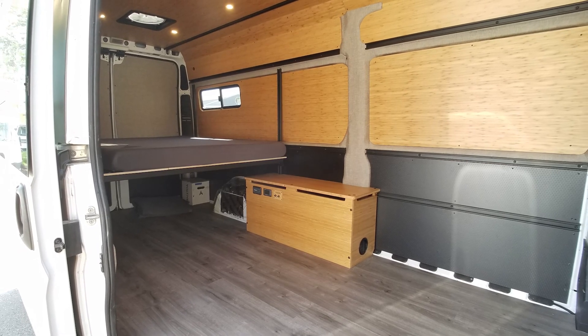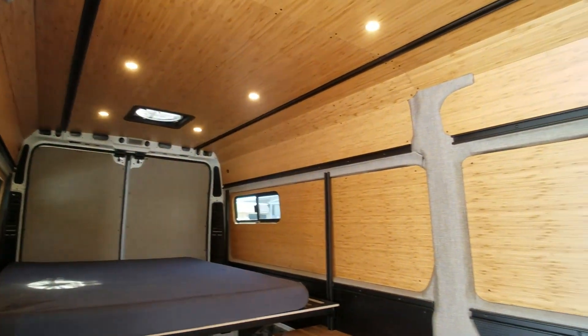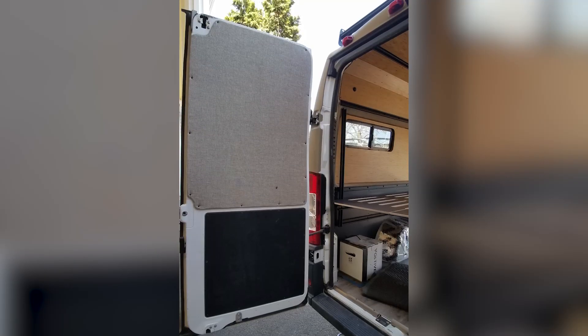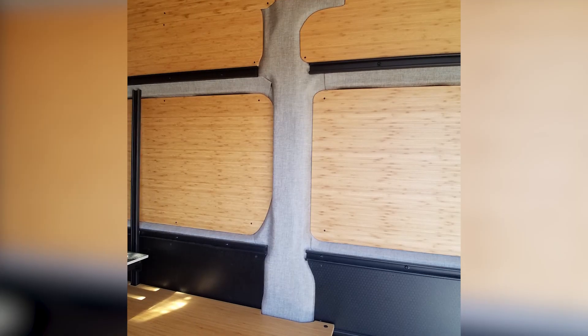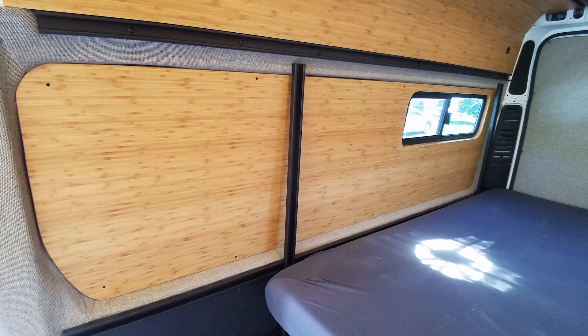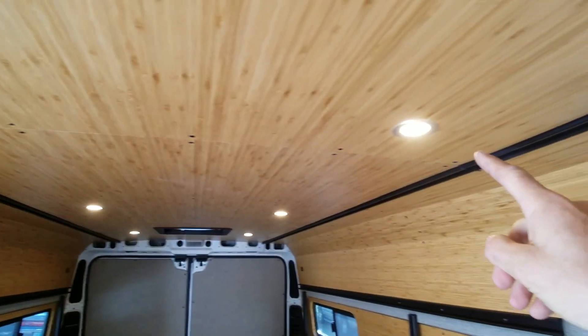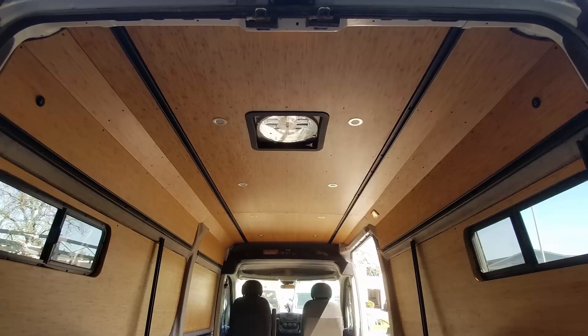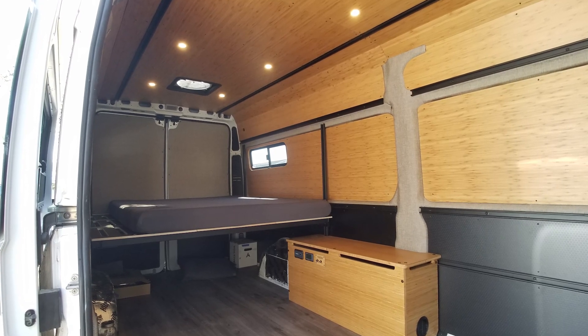We did the interior a little different. Ram Promasters do have a lot of ins and outs, and we did some fabric wrapping on the key areas that would show well. We did inset bamboo panels on the window pockets, and of course we put in our Roost Vans smooth rail mounting system on the ceiling, upper wall, and of course the lower wall as well.